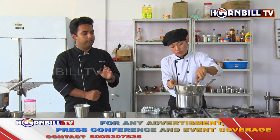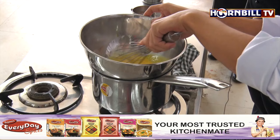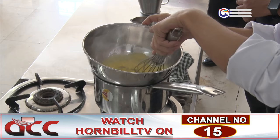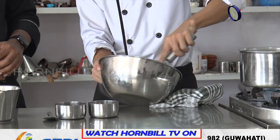On one pot there is some water which is simmering — we need to make sure that the water is not boiling, just simmering. On top of that we put another bowl in which we cook delicate items. If we want to melt chocolates or cook eggs without overcooking them, we use a bain-marie. Here we are using bain-marie to whisk the eggs until they reach the sabayon consistency. Just take it off from the heat and whisk it nicely.